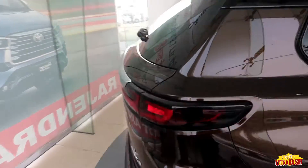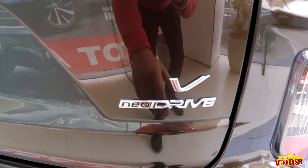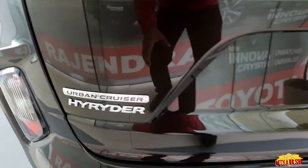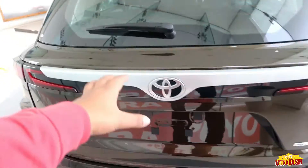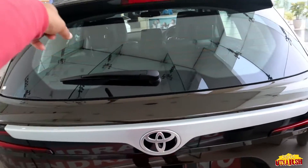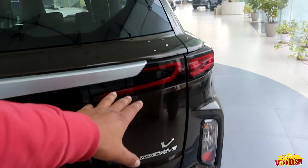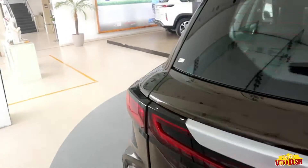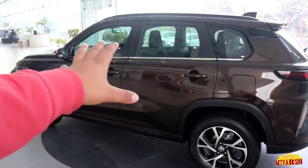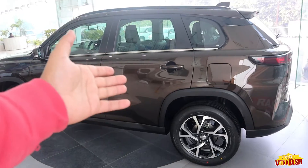Now let's look at the rear. You can see the rear has V-neo Drive badging. On the left side there is 'Urban Cruiser High Rider' branding, and here is the Toyota badge along with the rear camera. We get a spoiler, a rear wiper, and a lot of LED work on the rear lights. On the left side profile we also see the fuel lid and a chrome line.